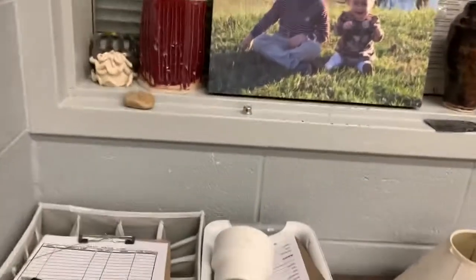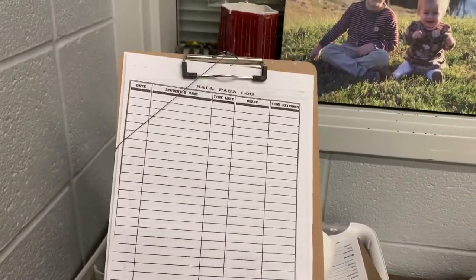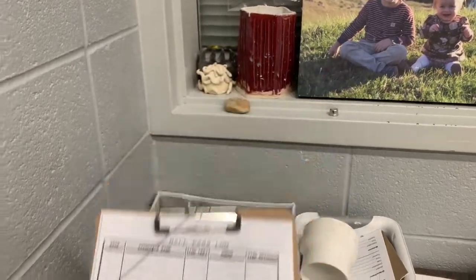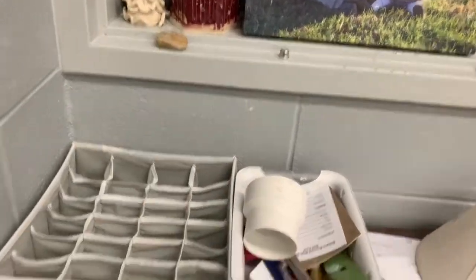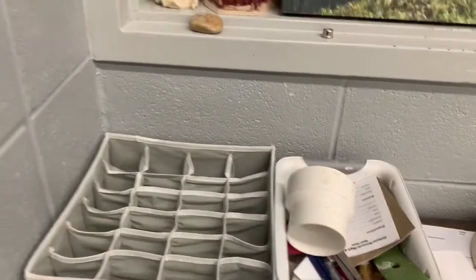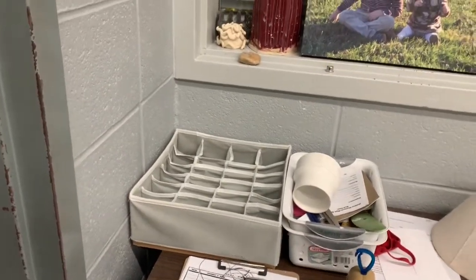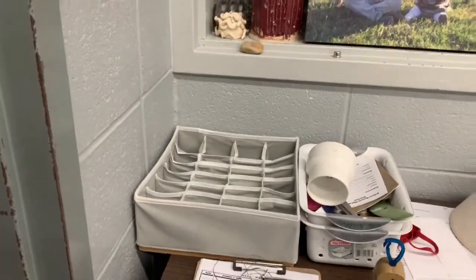If you're leaving the classroom at any time, you need to make sure that you sign out on this sheet to tell me where you go. There is a hall pass that you need to take with you to go to the restroom. Also, this little caddy right here is where you will turn in your cell phone so we are not distracted by technology.